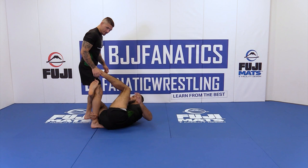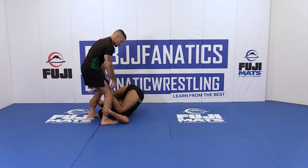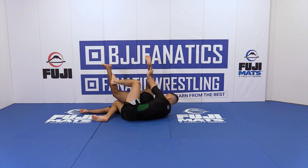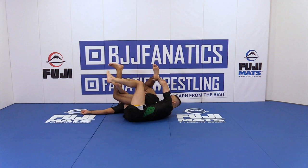My opponent starts going straight to the Reverse De La Riva and begins to spin under. I use the same leg hold to turn my knee — pay attention here. When I turn my knee, I start to fall. I control his hip here. Now I need to use my top leg to push his leg forward and connect my hip under his hip. Keep control of the shin — don't let go of the leg. Now put the hook in.